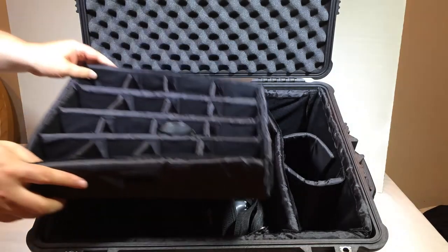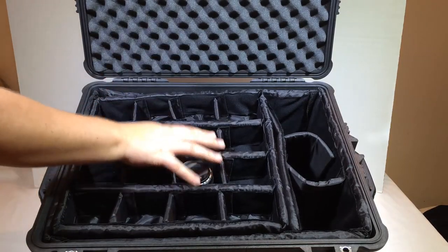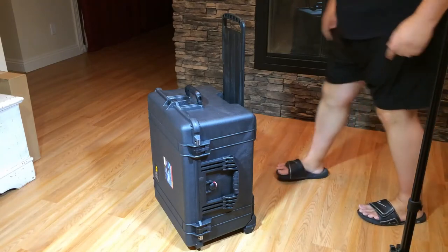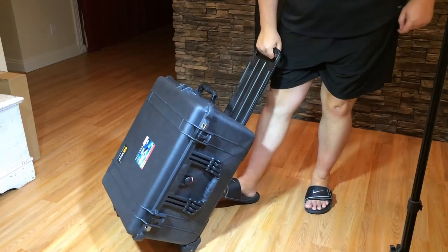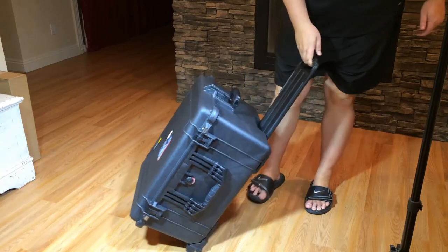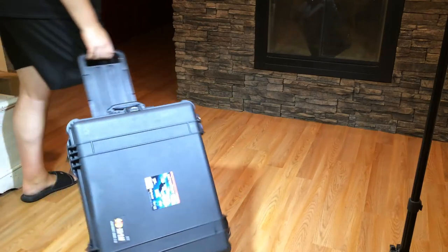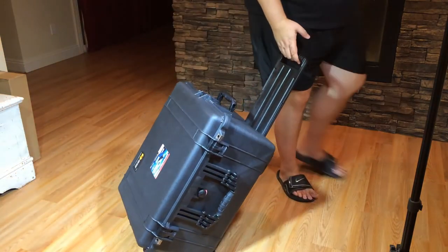Be sure to check it out at Pelican.com. Check out the Pelican 1620 — tell them Chris Voss sent you, Chris Voss approved. Be sure to give us a like and subscribe to us on YouTube. Look at how easy this thing is to roll around — it's big and heavy and heavy duty, but it's a great, awesome case. Thanks for coming by.